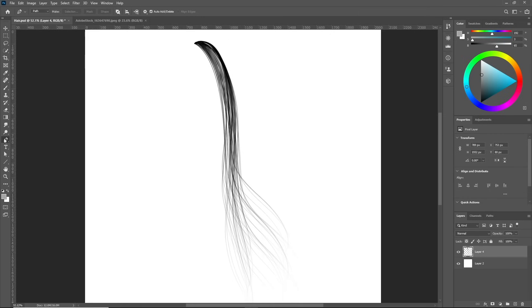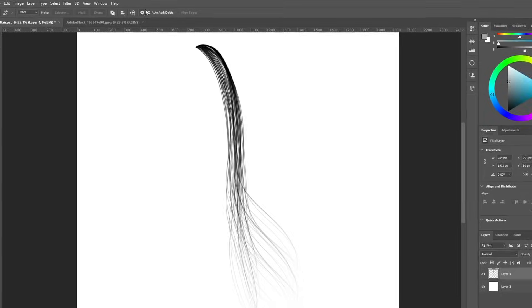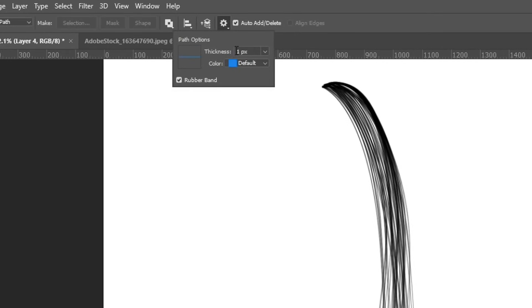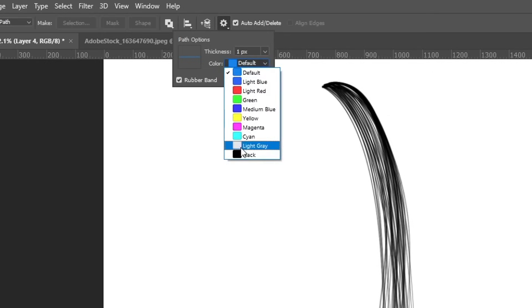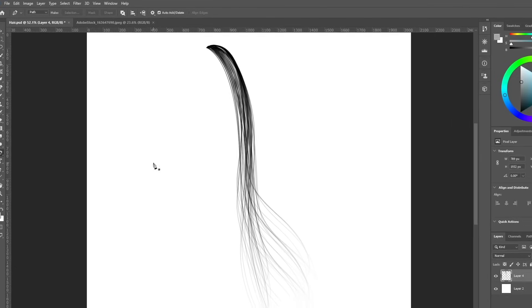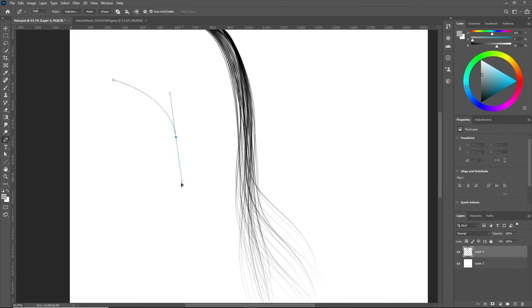The first step is to select the pencil tool, then go to the settings icon and click on it. Change the thickness to one pixel. The color I like to keep at default, but you can change it to any color you want. Then check the Rubber Band option. This will change the thickness of the pencil path and show you a preview of the direction of the next path before you click, so you know whether to adjust your anchor points.